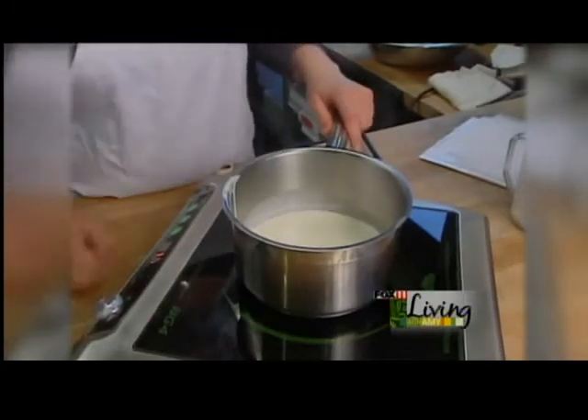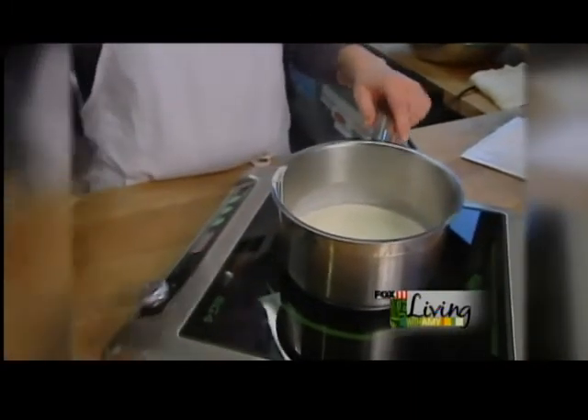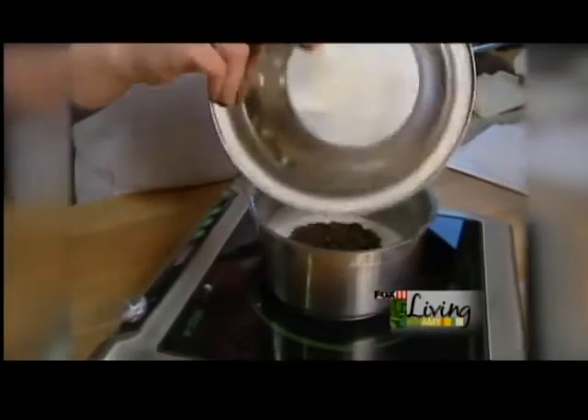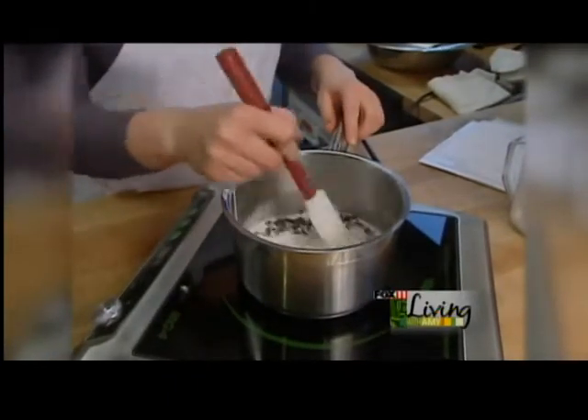Now we've reached a gentle boil so we're going to go ahead and turn off the heat. I've already pre-crushed some of our Fiddleheads espresso beans and we're going to go ahead and put them into the cream and just mix it in gently.